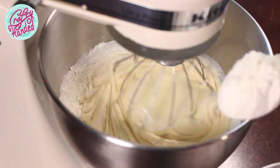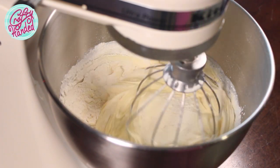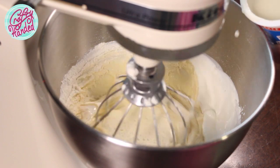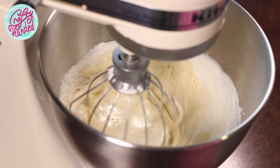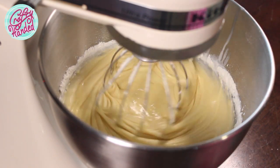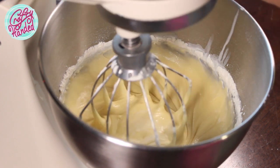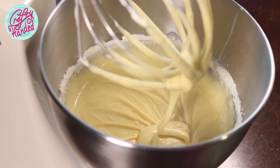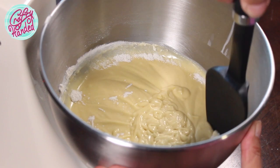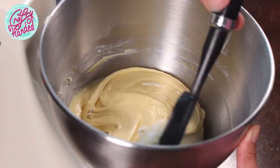The batter should be on the thicker side so the fruit doesn't fall to the bottom of the pan, but not too thick. Look at my consistency, and if you need to, just add a dash more of cream or milk to make the batter a bit thinner. It's better to scrape the bowl throughout the mixing so you don't get any little lumps.